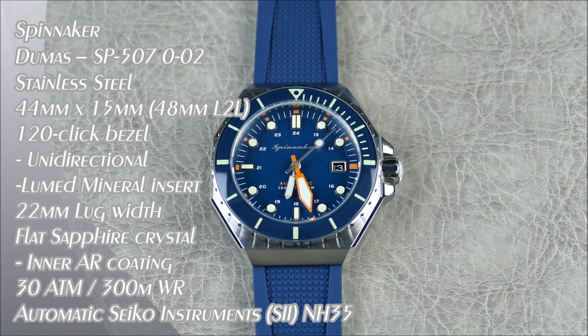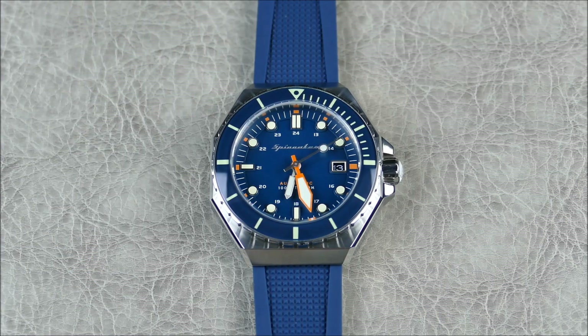Hey everybody, welcome to another episode of On the Wrist from Off the Cuff. Today we have another preview for you from the brand Spinnaker. Spinnaker is a micro brand that basically offers a very classic nautical design aesthetic in a very affordable and modern package, and of course this type of watch is a dive watch.